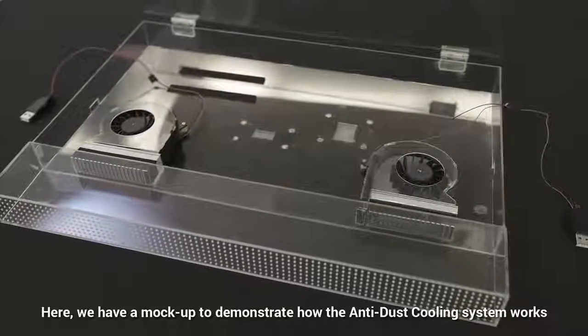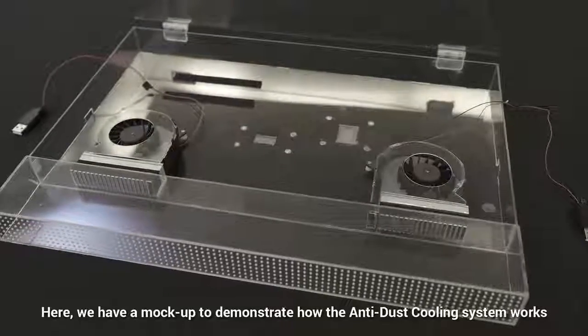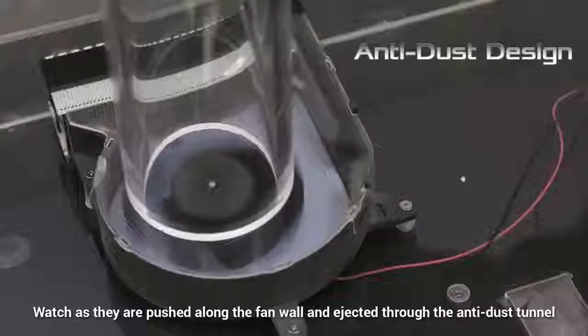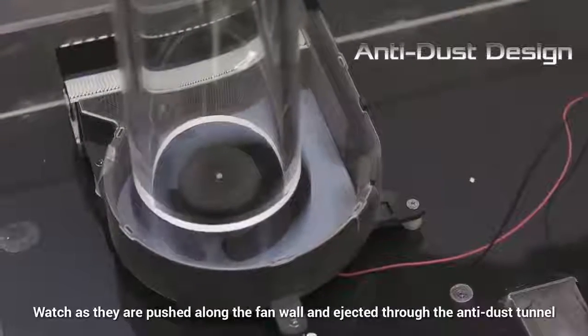Here, we have a mock-up to demonstrate how the anti-dust cooling system works. The polystyrene balls represent dust and other particles that are sucked into the fan module. Watch as they are pushed along the fan wall and ejected through the anti-dust tunnel.